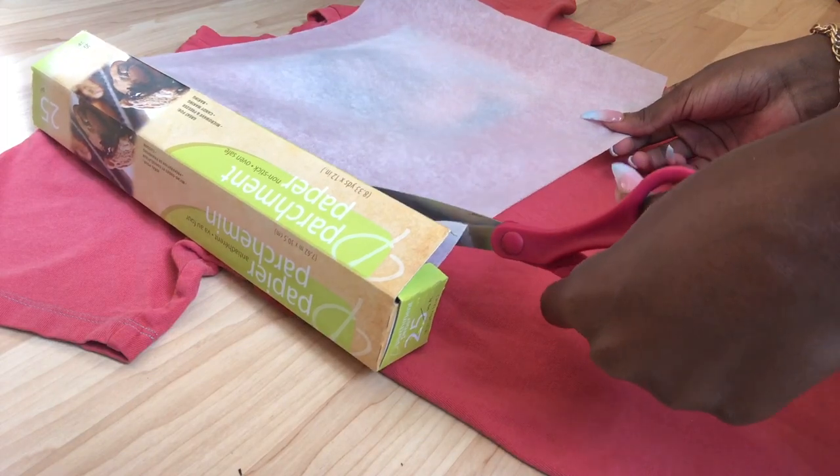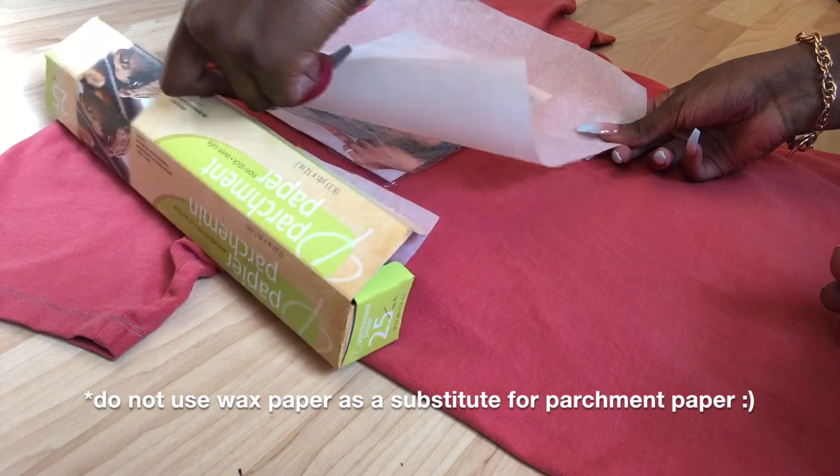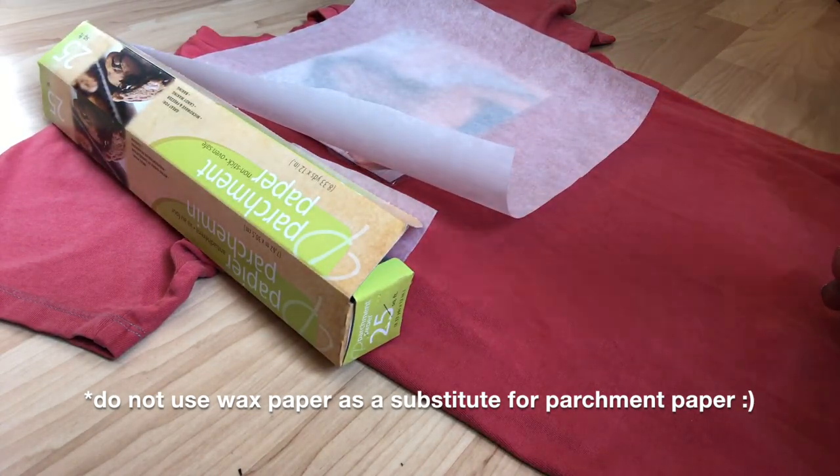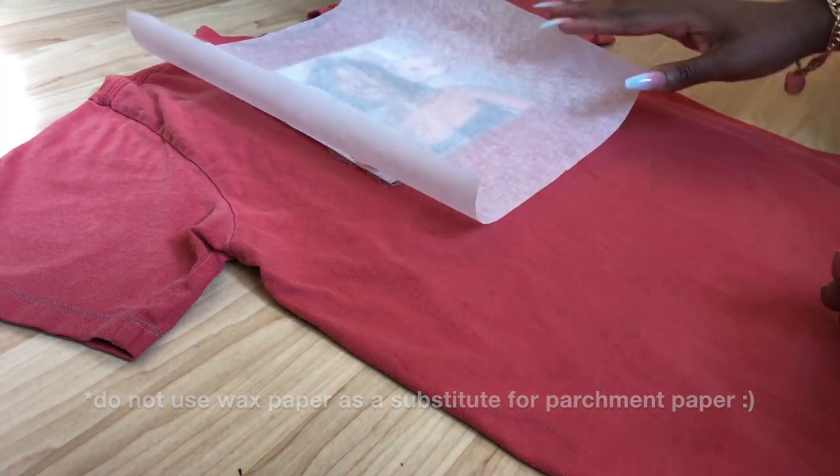After you're done wrapping your image in the cling wrap, you want to take some parchment paper and cut it to about the size of your image. What the parchment paper does is act as a barrier between the iron and the image to get it to transfer onto your t-shirt.